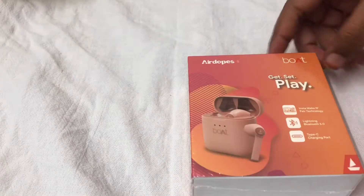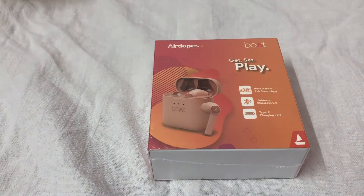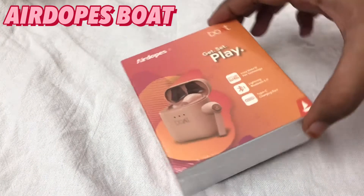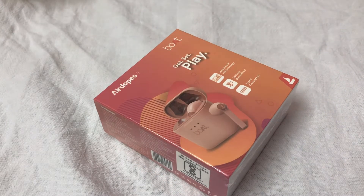Hi guys, welcome to my video. Today I am going to unbox the boAt Airdopes that I bought on offer on a shopping app. I got them for 25% off, and the color is pink. So let's unbox it — I always wanted to buy these and I thought this would be the perfect time.